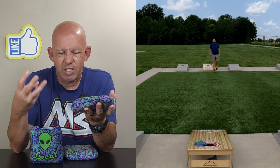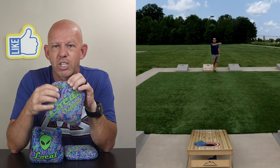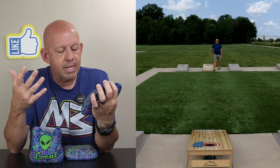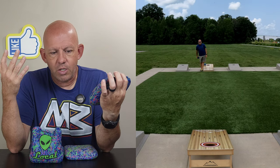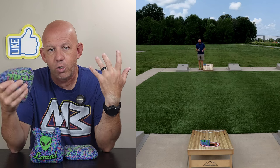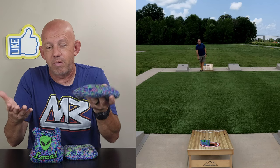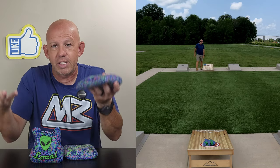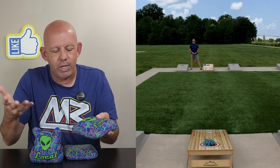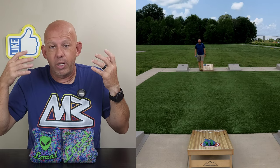Those are the three negatives, but the control and versatility you get with this bag — the shot shaping, the ability to cut it — I think this is a bag for average to above-average players. You can roll it or flop it. There are a lot of positives. It's a zero-sum game: if you've got positives, you've got to have negatives, and that's what you get here.